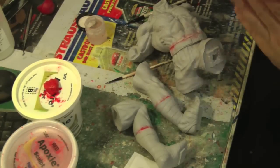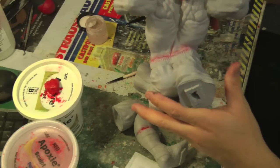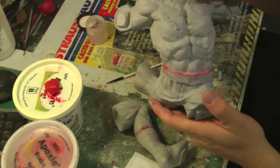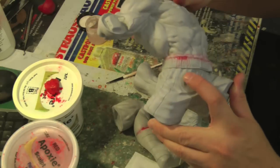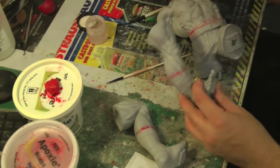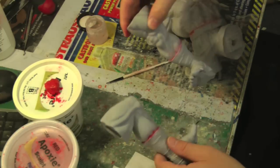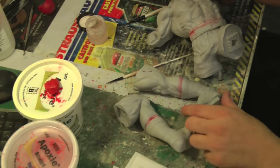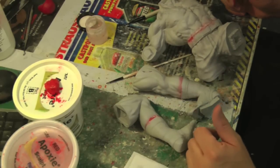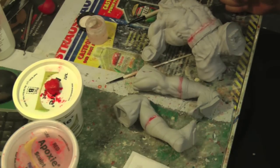All right guys, that pretty much finishes up this section of filling in gaps. As you can see, it gives you an idea of how many gaps there are to fill. It took almost a half hour to an hour because it is a little bit tedious, but you want to make sure you get it all filled in. Also, you can see I had to re-sculpt the belt a little bit. But once that's dried down I'll sand it a little bit and smooth it out. I did each foot too, so all those gaps are all filled in and it's pretty much one statue. The next video we'll be back when I get my magnets, we'll start working on the magnets, get the legs on, and try to get everything worked out. Then from there we'll get to painting. So we'll see you next time.